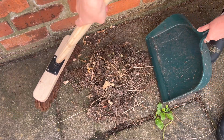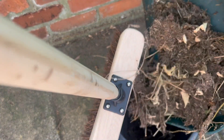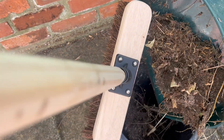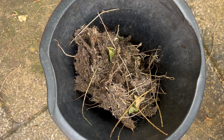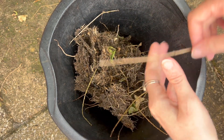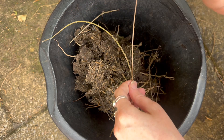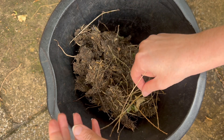So as I collected up these twigs I decided to have a look through them to see if any of them would be the correct size to make bristles for my broom. Unfortunately these were a little bit too thick and they were also too thin to be the broom handle, so I needed to have a rethink.